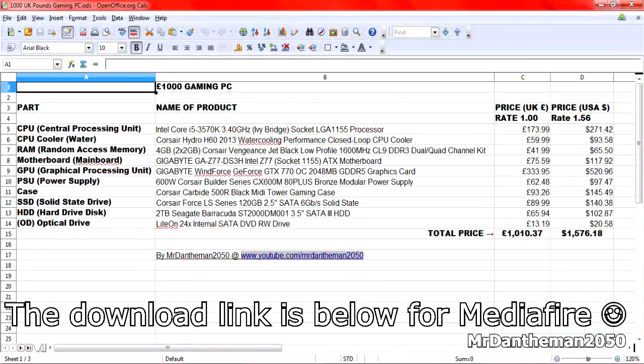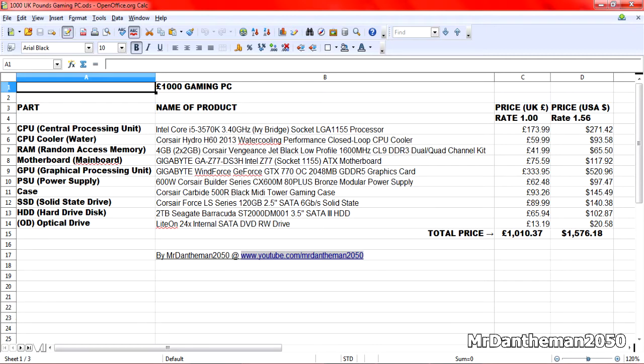So that's the build, guys — the £1,000 PC build. That's what I would put together if I had £1,000 in my pocket and wanted to do gaming. An i5, put a Corsair H60 water cooler on it, 8GB of RAM, a nice motherboard, and put the GTX 770 on it. That came out in March, I believe — about 5 months ago — so it's a relatively new card. GTX 770 — it's a great card.